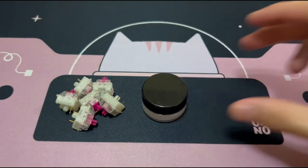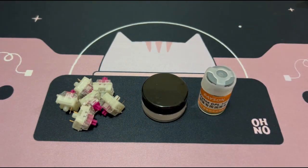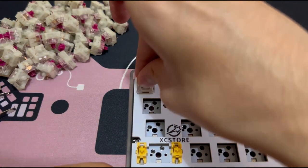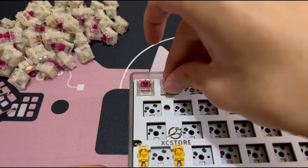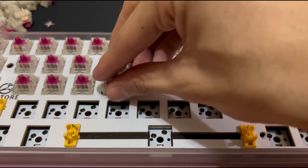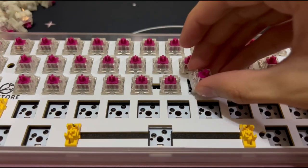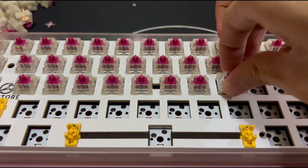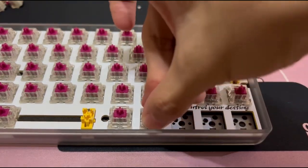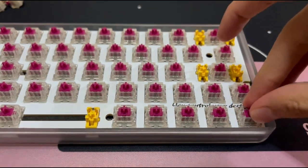I lubed the housing and stem with Krytox 205g0 and tried bag lubing the springs with 105g0, which definitely saved a lot of time. After a few hours of lubing, we can finally install all the switches onto the PCB.